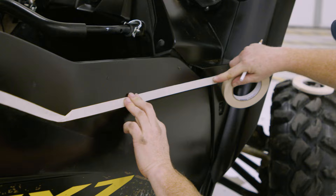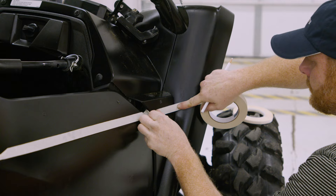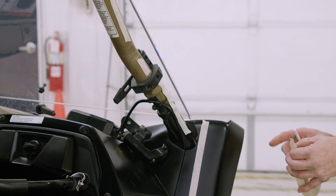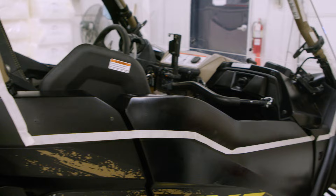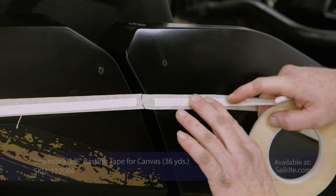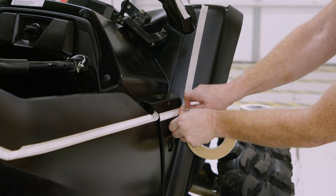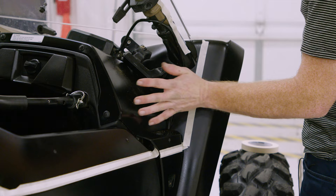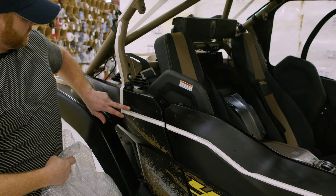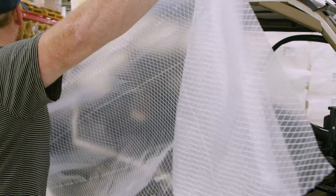Kenny is going to place masking tape all the way around the perimeter of where he wants his window to go. Now we're just going to run double-sided tape along this part only because I'm going to drape from the top. This mask is just showing me where I'm going to have my pattern. Now we'll apply double-sided tape all the way along the ridge of our door, leaving a little bit of a gap for airflow — this will guard against any mud coming up.